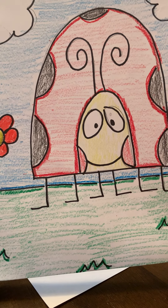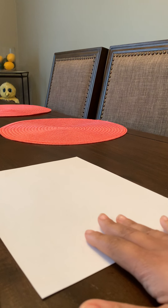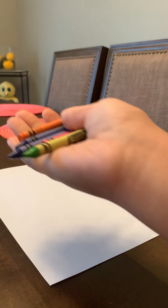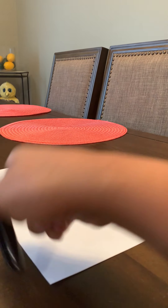Hi Northeast families! Today we're going to be drawing a ladybug. The things you will need to do this project are a piece of paper, something to draw with — pencils, crayons, or even a marker.